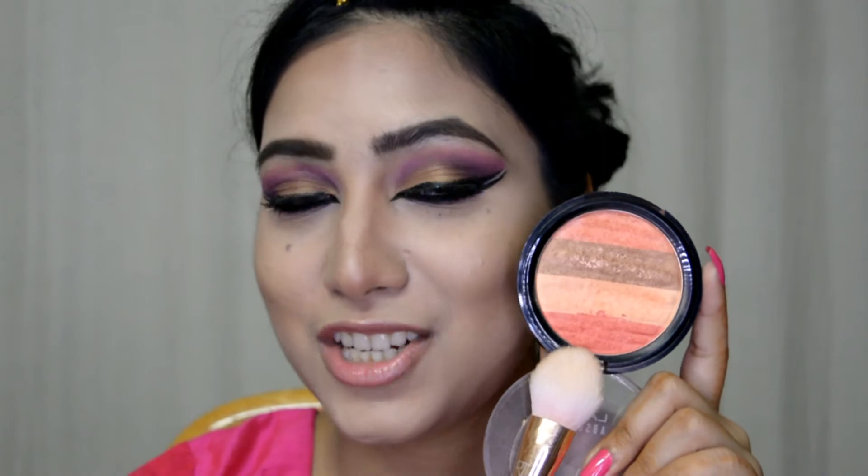Now moving on to my blusher — I'm going with this shade from the Lakme Absolute Illuminating Shimmer Brick and this is in the shade Coral. I'm applying this on the apples of my cheeks.